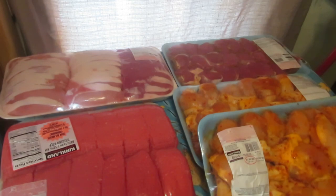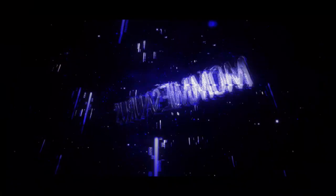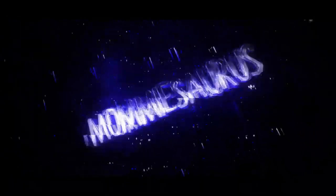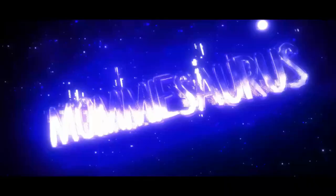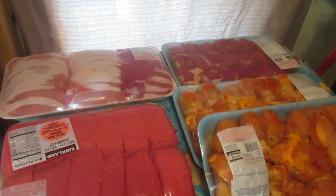Today we're going to do a Costco haul and look at everything I got and talk about what I'm going to do with it. Hello everyone, welcome back to my kitchen. Today I'm doing a Costco haul and we are going to take a look at and discuss everything I got and what I plan on doing with it.